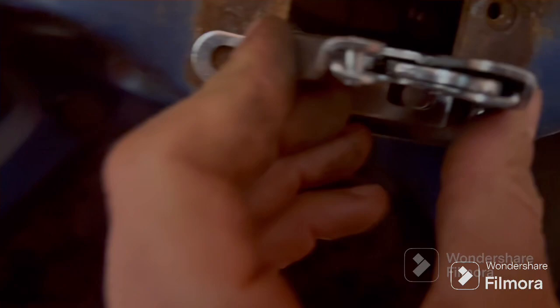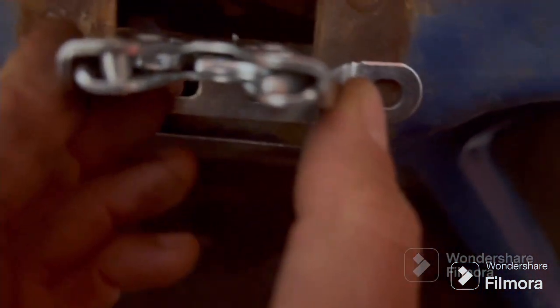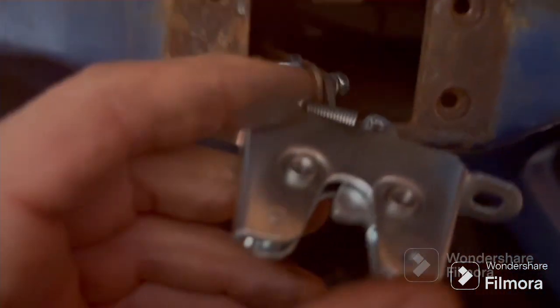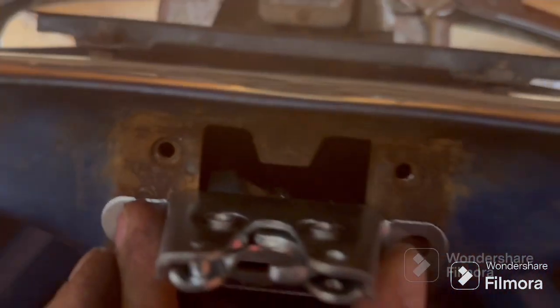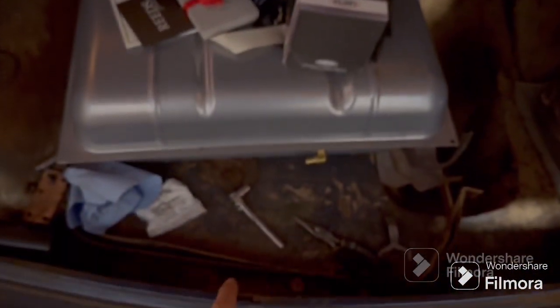I'm going to drill these holes right about — well, I don't know somewhere. I can't do them there obviously because those holes are there and it'll overlap. I'm not going to drill anything in until I know it's going to latch for sure. It's got to fit down here — the little peg has to fit down there, whatever that's called — the other end of the bear claw.